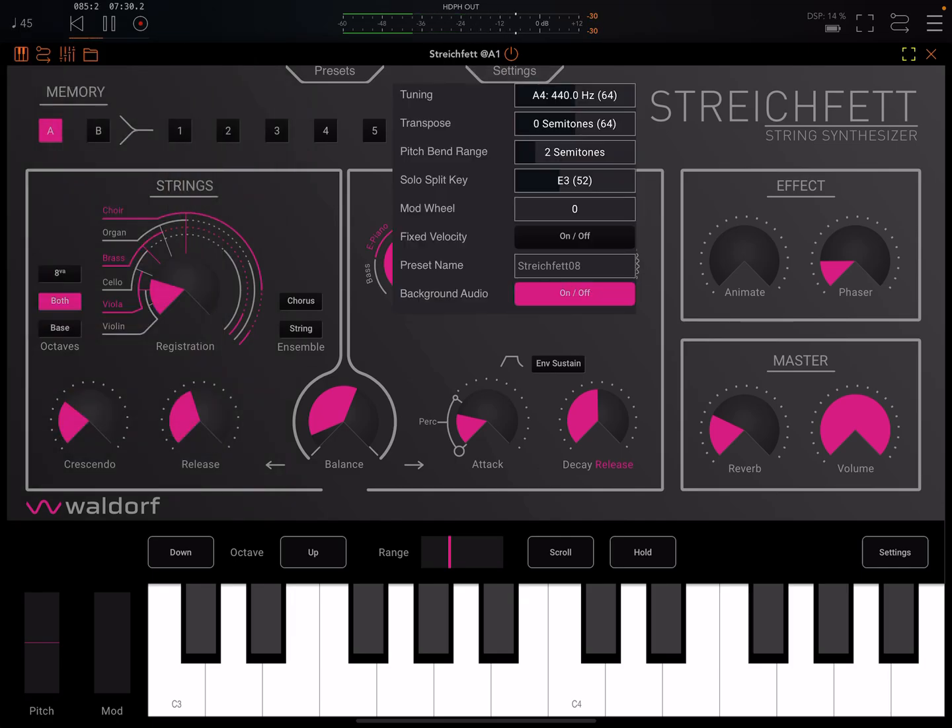In settings, you have control over the tuning — that's a very fine adjustable control, which is great. We've also got the transpose option, up or down 12 semitones. You can control the pitch bend range, and there's a pitch wheel in the keyboard. Notice there's a mod wheel that does a bit of vibrato, so you can play the mod wheel or just set it to something you want.